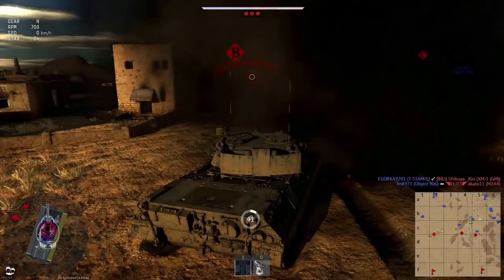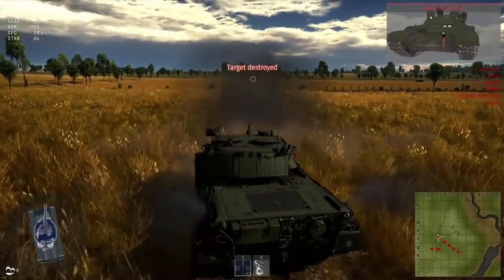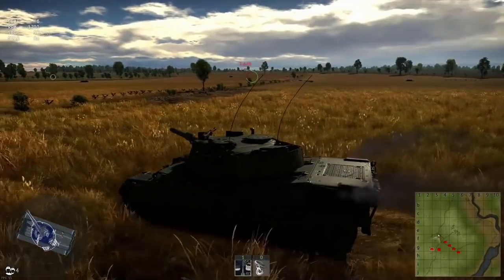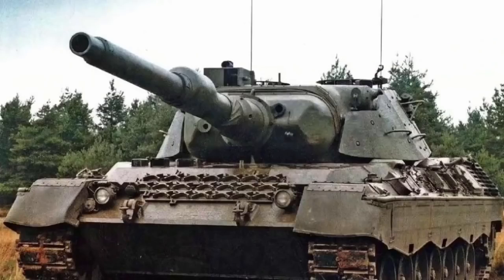To discuss this fix, first we need to talk about this. This is the new premium Leopard prototype with the Rheinmetall L44 120mm smoothbore gun, which sits at a battle rating of 9.0 and has an incorrect name. This is the actual Leopard A1A1 model fitted with the L44 as an experimental prototype, while this is the Leopard 1A5 fitted with the L44.